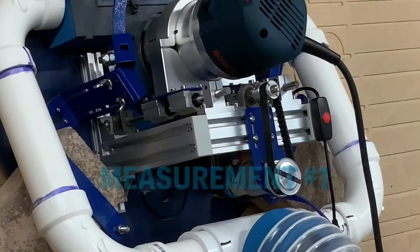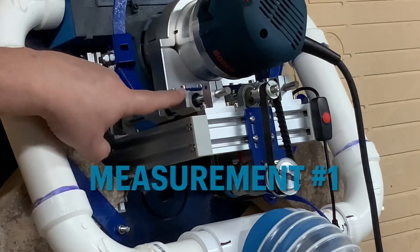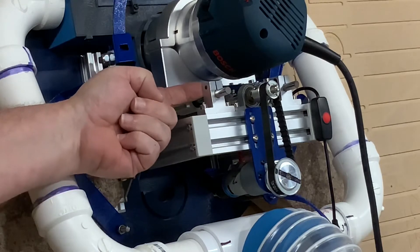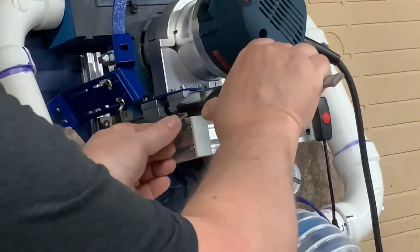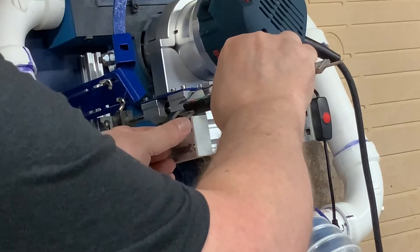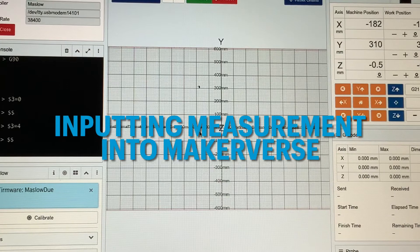The first step, once you get your sled hung, is to take a measurement from the top side of your bearing block to the bottom side of your clamping block. Take your calipers, use the back-side inside measurement, put it in between there, open them up. I get a measurement of 21.5 millimeters.